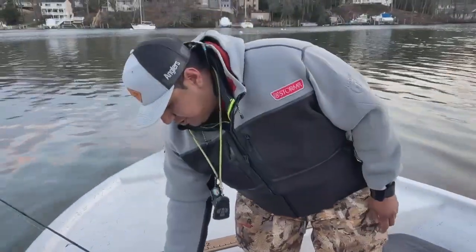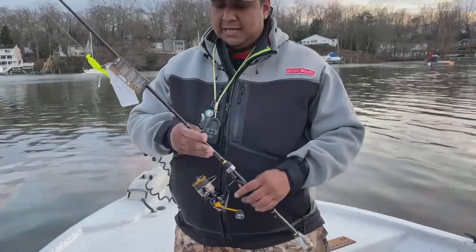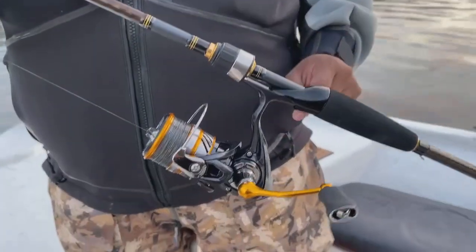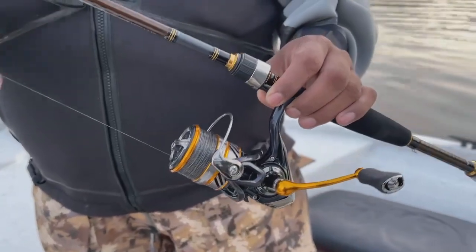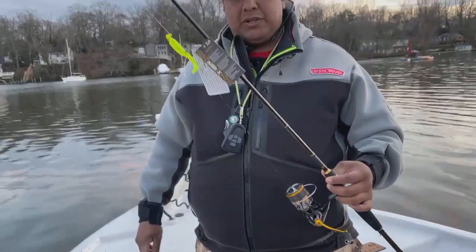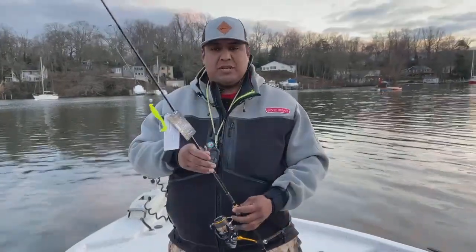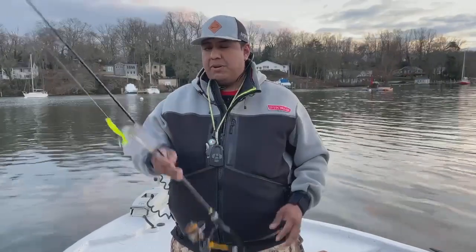The second combo is also a really great all-around setup, but I love it for pickerel. This is a Daiwa Revros with a Daiwa Airdex 6.6 medium light. It's going to have a little bit lighter tip for your smaller application stuff — paddle tails, all the soft plastics we talked about — they'll pair up perfectly with this combo.